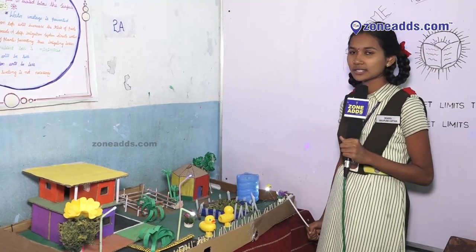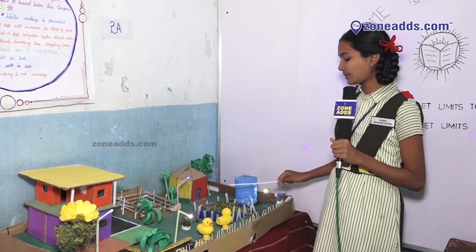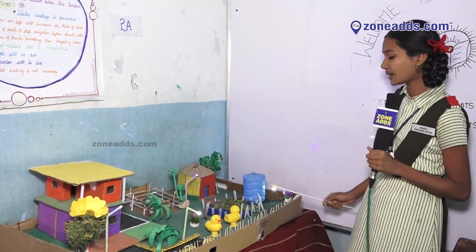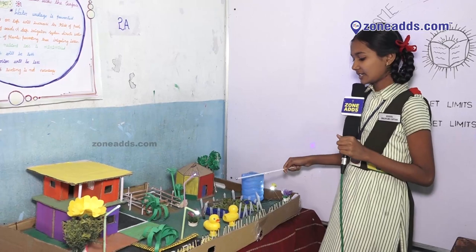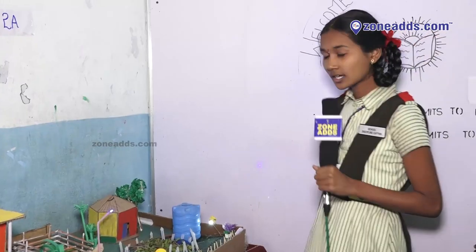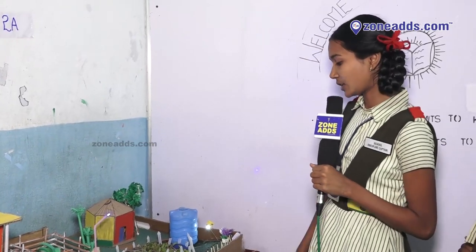Fertilizers and nutrients loss will be minimized and the weed growth will be less. Soil erosion will be less. If we implement this type of irrigation we can save water for the next generation. Now I will show the working model of the drip irrigation.